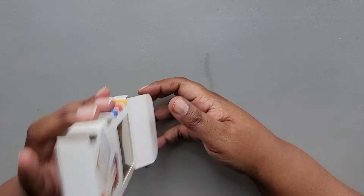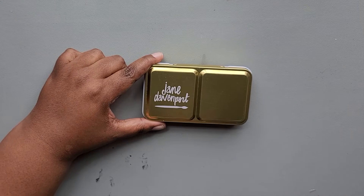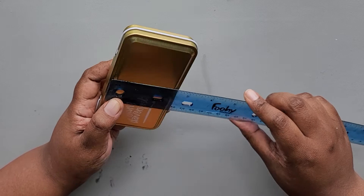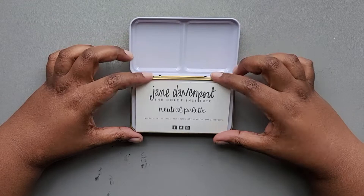It's kind of like a travel set — it's kind of tiny. There are 12 colors in the tin, if I can get it out of the box. There we go. So it comes in this little tin. Let's measure that real quick. It's roughly about four and a half inches wide, about two and a half inches tall. So something you can throw in your bag, throw in your pocket. It's pretty small and compact.